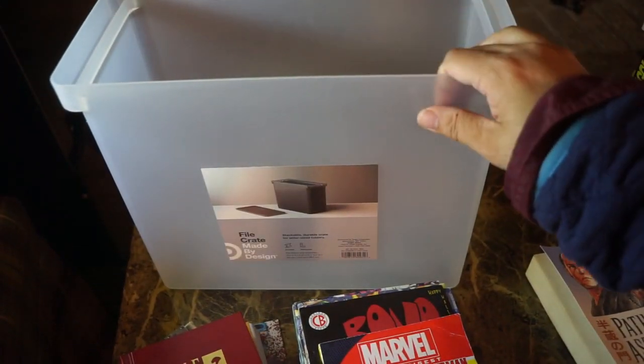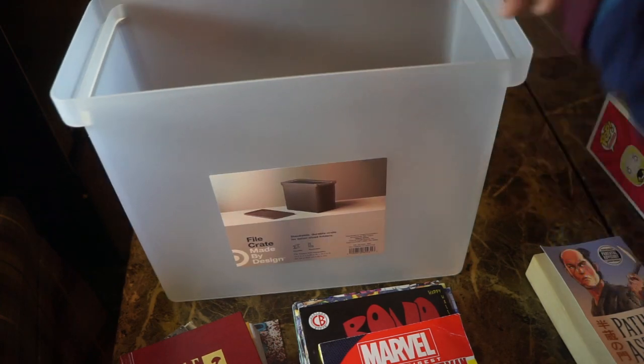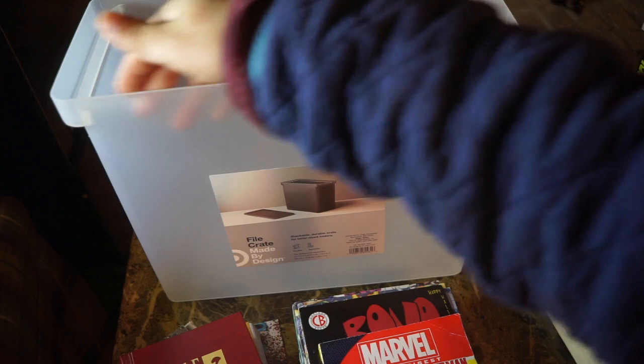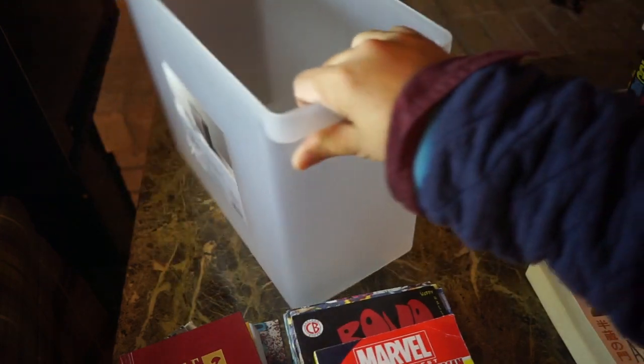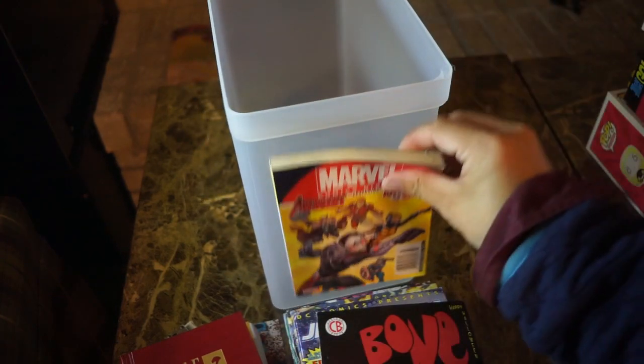Obviously these are meant for legal-size documents where you hang folders from the top. But if you look at the size here, it's actually really perfect — the right width for a digest-size comic book.